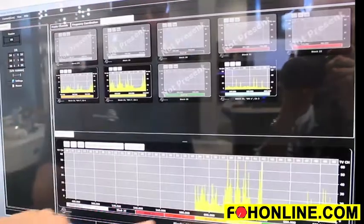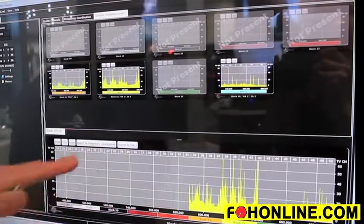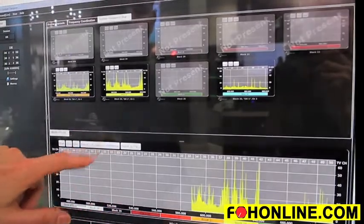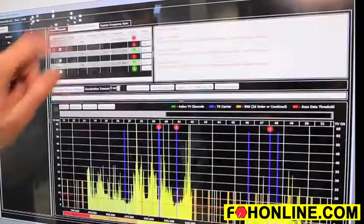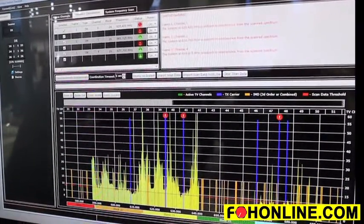The system does frequency scanning, so we can be in an area like this, run a scan, and see what's in the local area. Then we can export the scan information to the frequency coordination engine, so the frequency coordination takes the scan data into account — which is a unique feature.